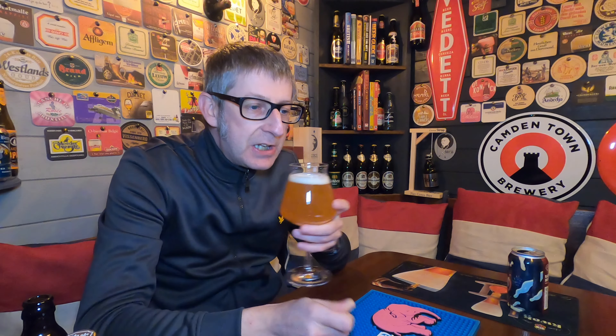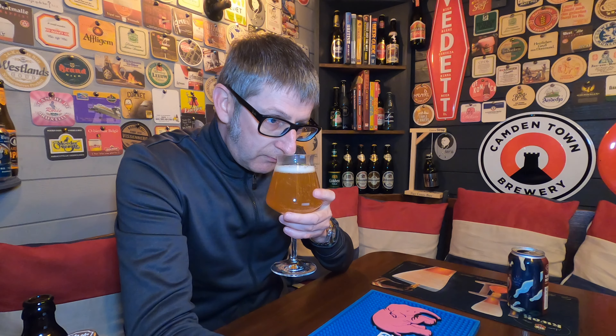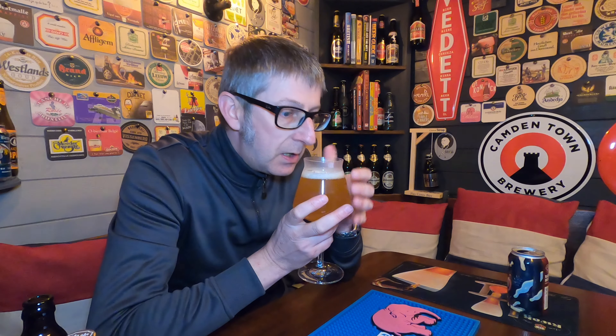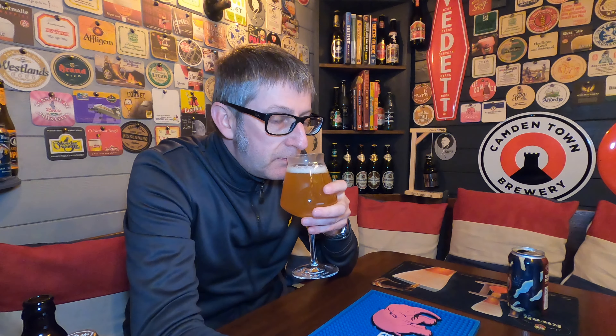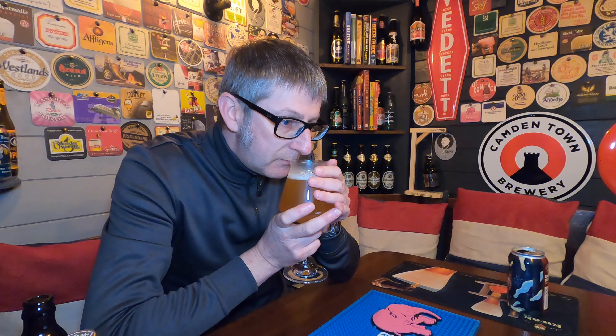Let's get the aromas. Oh my word! Really, really citrusy, orangey aroma. There's some tropical fruits here. There's a bit of piney-ness. It's like one of them tropical fruit drinks — really, really citrusy.